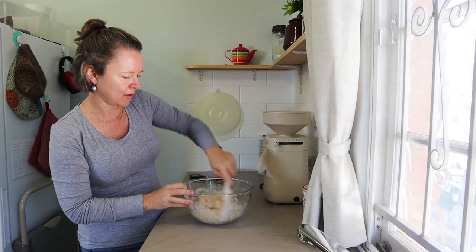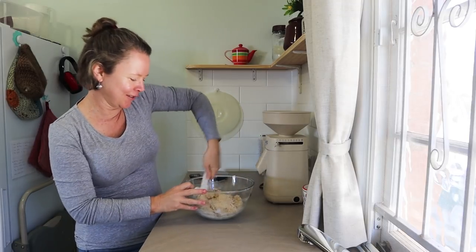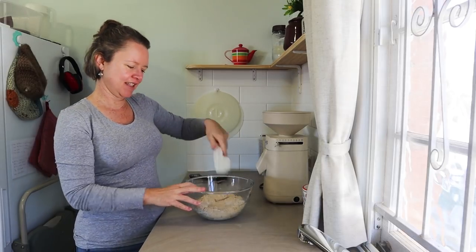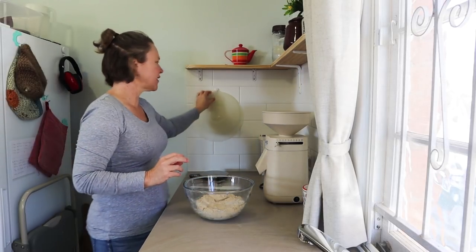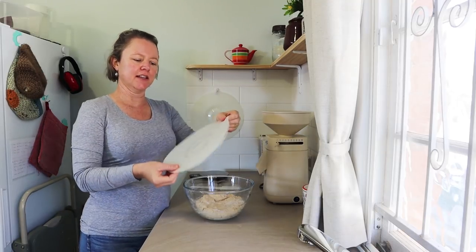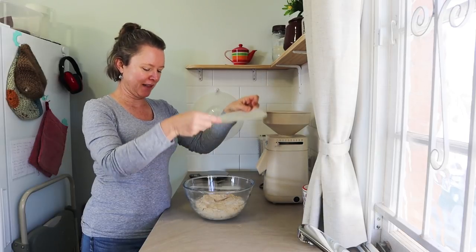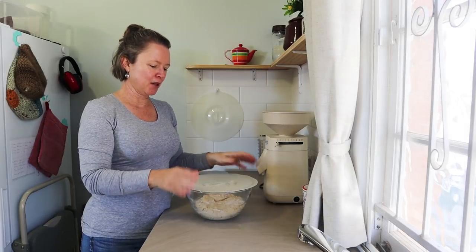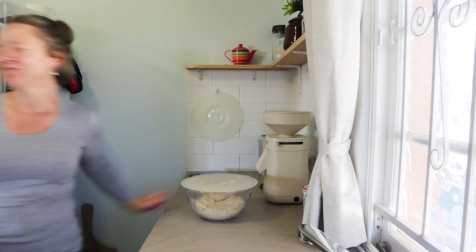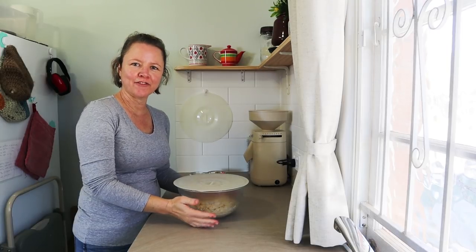I like to scrape the dry bits down with my spatula. That's the first step. Just cover up your dough — I found these silicone covers in an op shop — and leave it for half an hour for the next step.